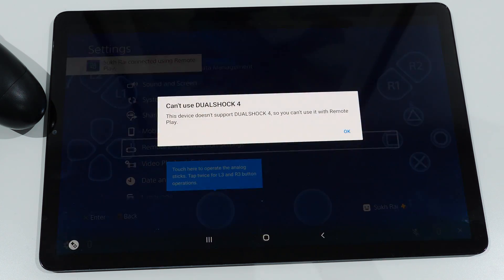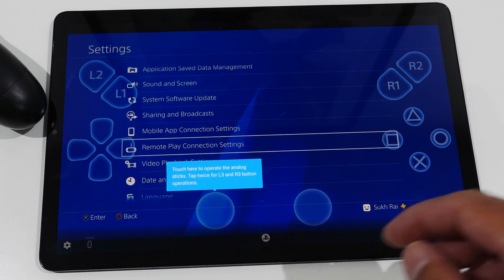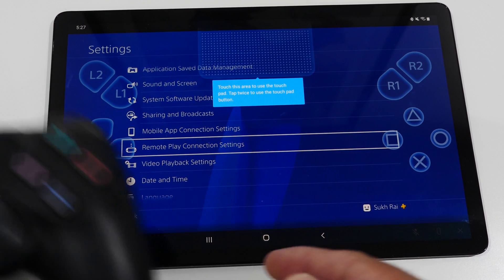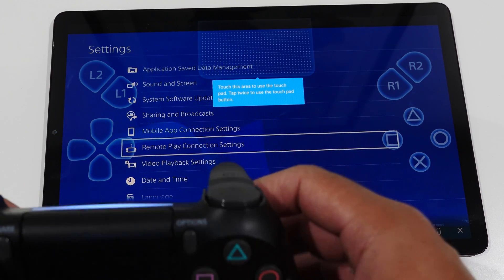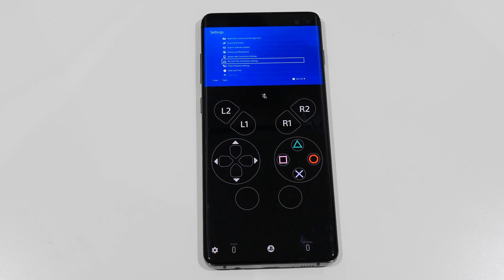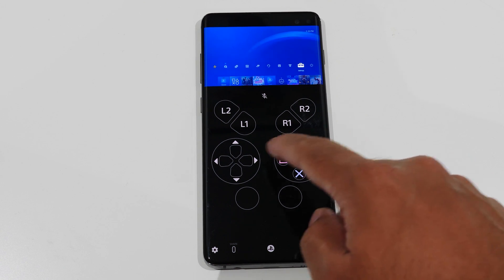On my Galaxy Tab S5E tablet, you'll notice that it does sync up and work, but it'll give me a prompt error that for some reason the controller will not be compatible, even though it works just fine with my tablet — it just doesn't work on this app. Now if I switch over to my Samsung smartphone, same manufacturer, it works just fine. In fact, the performance is incredibly smooth.